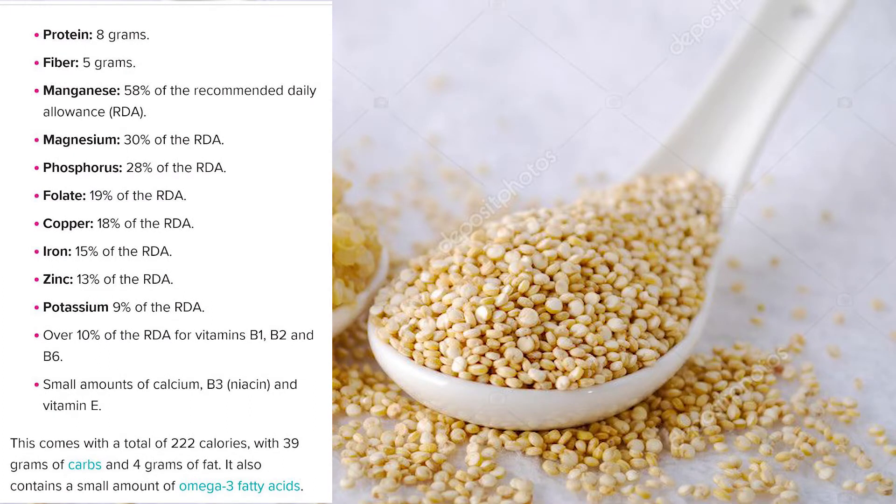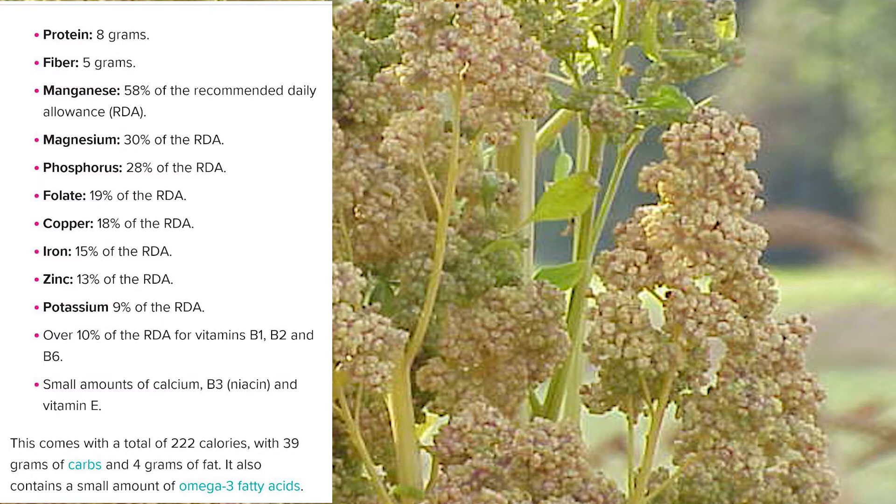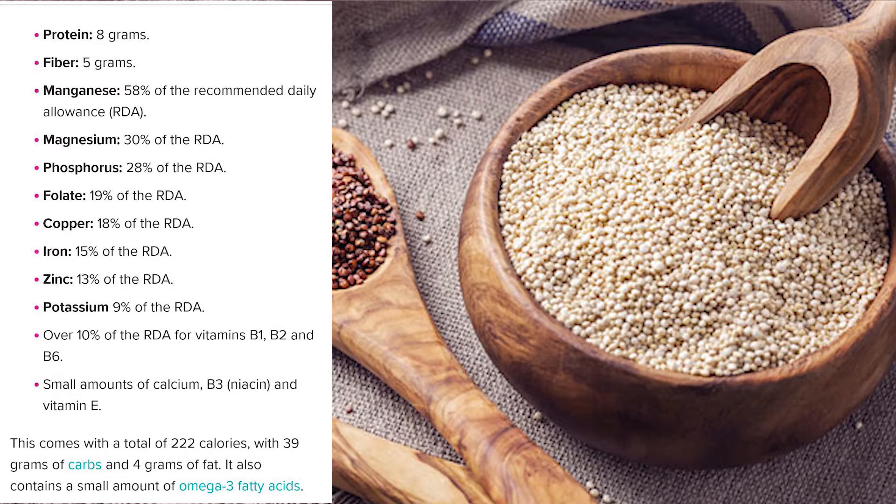It's also high in fiber, magnesium, B vitamins, iron, potassium, calcium, vitamin E, and various beneficial antioxidants. When I cook, I love my food to look colorful, presentable, and actually delicious.